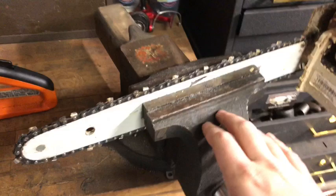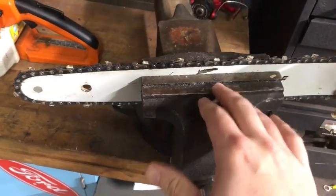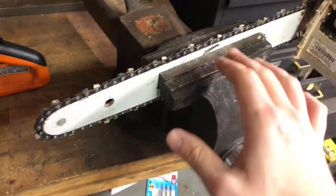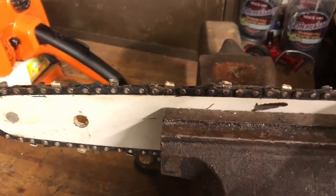One of the best ways to sharpen or work on your saw is to put it in a vise. Be very careful whenever you do — you only want to snug it up, not crank it down, because you don't want to bend anything inside the bar.